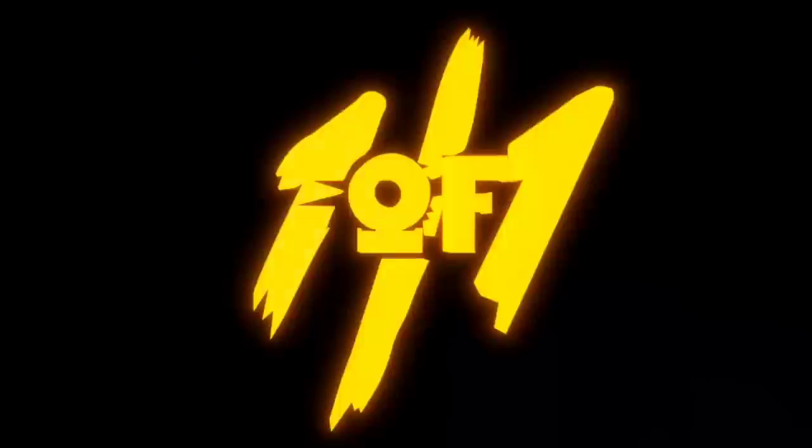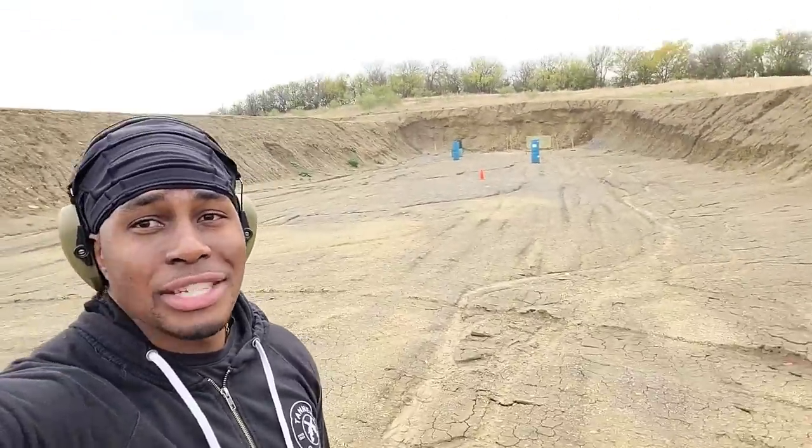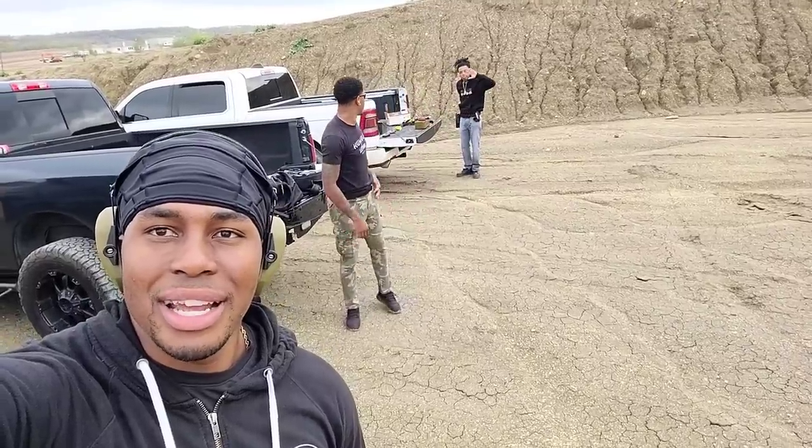We got a while to go, but we're going to mash it all the way there and hopefully get there on time. All right, YouTube, so as you see, we are at the range — safe and controlled environment. And behind me I got Mr. Chris TV and Mr. GHG Hustle back there in the cut loading up.